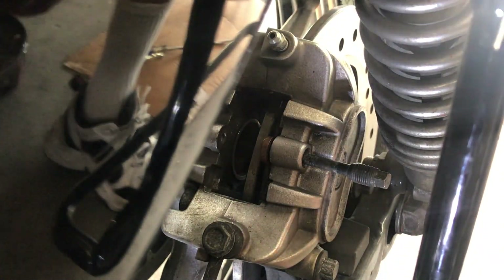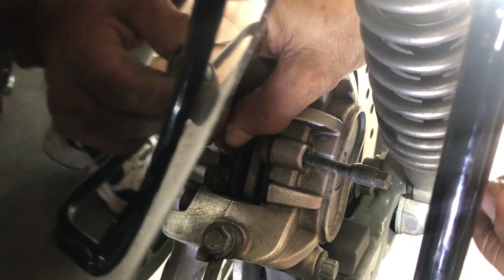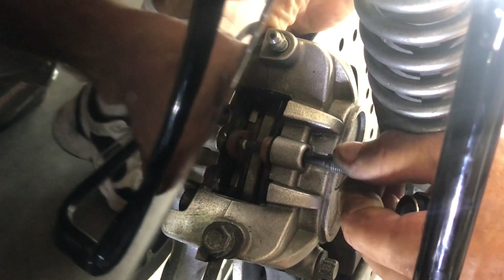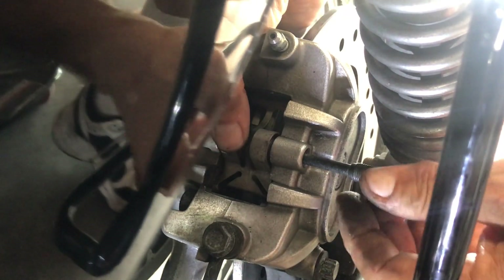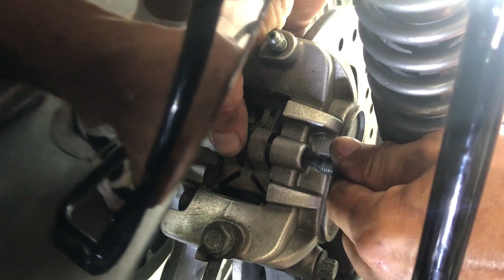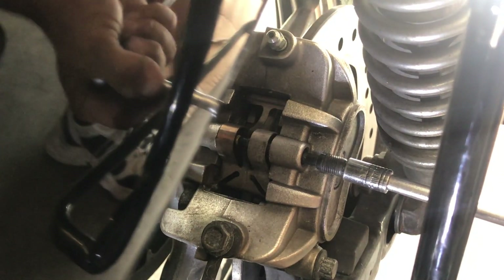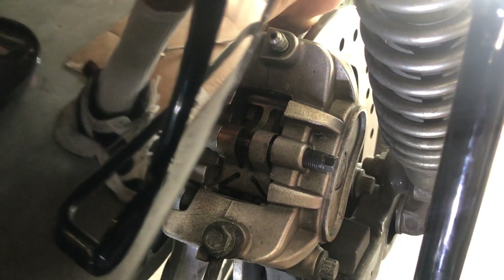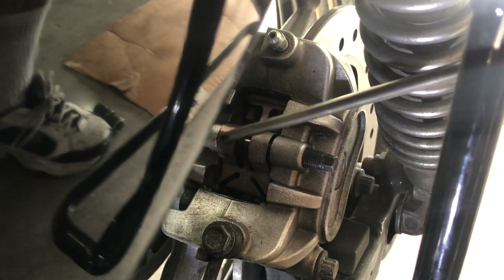Now we'll put this aside. What we want to do is get the other pad in there. That wasn't bad. With our hand in the back, we'll hold the inside one in place. Now let's pull the pin out just so much. Now place this as we just spoke about — push down and you'll feel it. I'm going to take the quarter inch 8mm to help push. Make sure that's right — it pushed right in place. Spring is all where it needs to be.